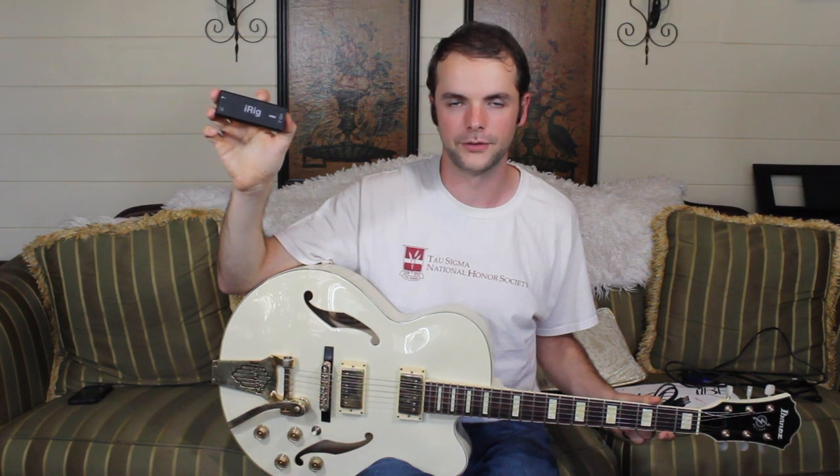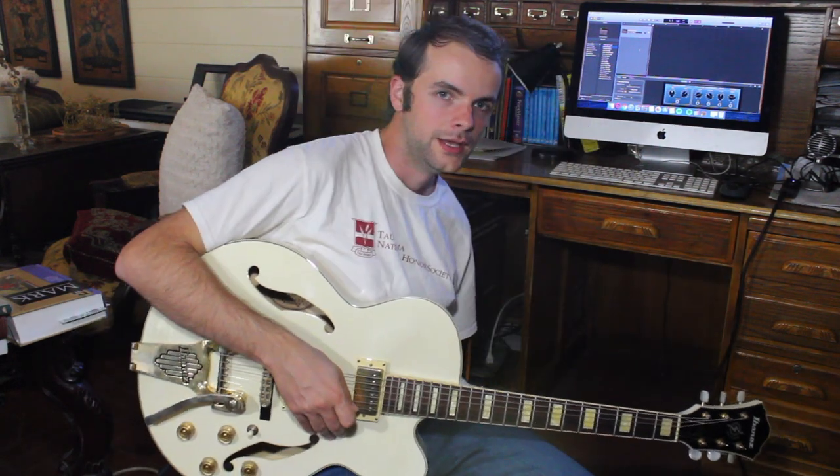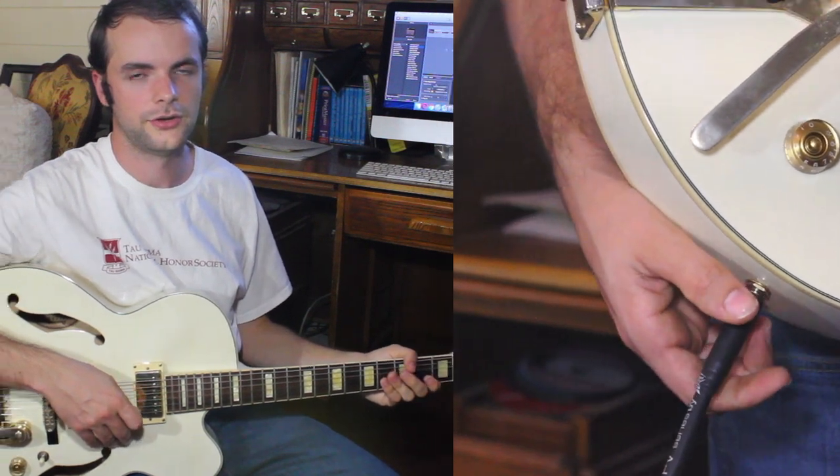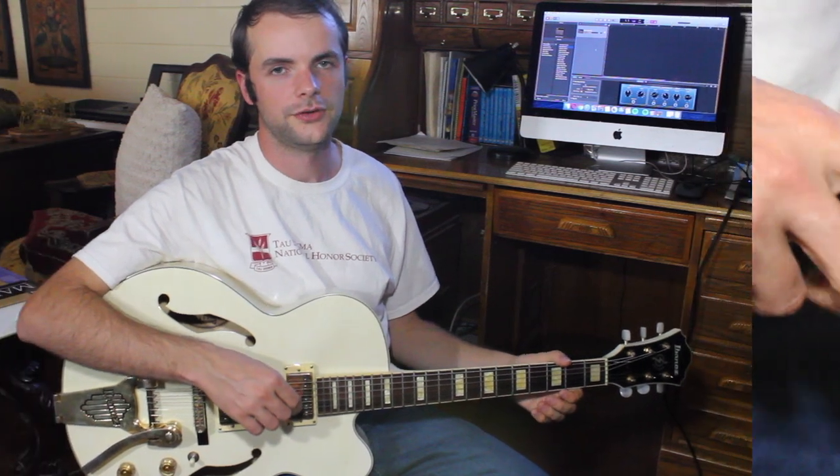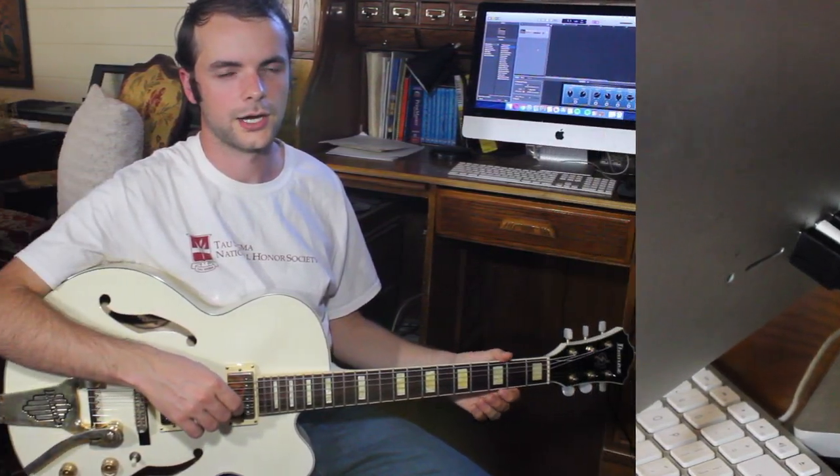Now, you may have a really cheap guitar amp at home that just doesn't sound very good, but the good news is you don't need to use that for recording. You can plug your guitar into an audio interface, then plug that interface into your computer, and you can get some really high-quality amplifier and pedal sounds that are on your DAW. Or you can use a program like Amplitude or Bias FX and get some really high-quality guitar and pedal sounds using that.